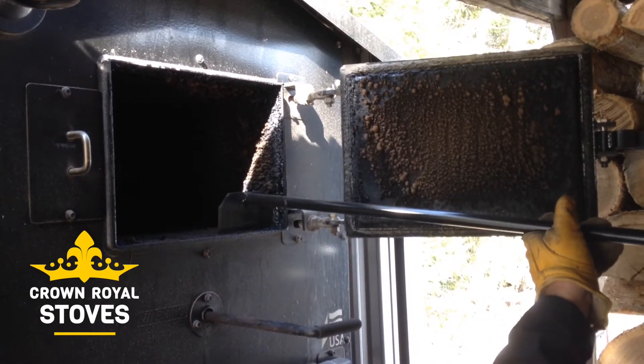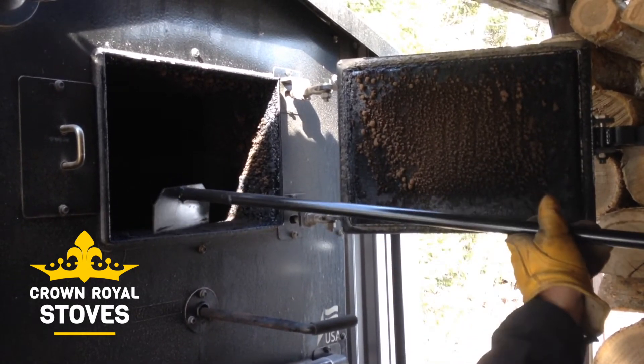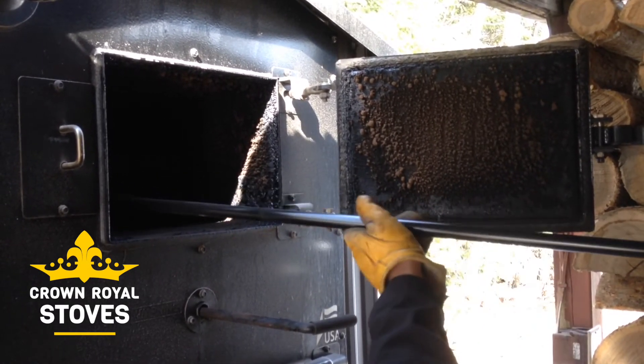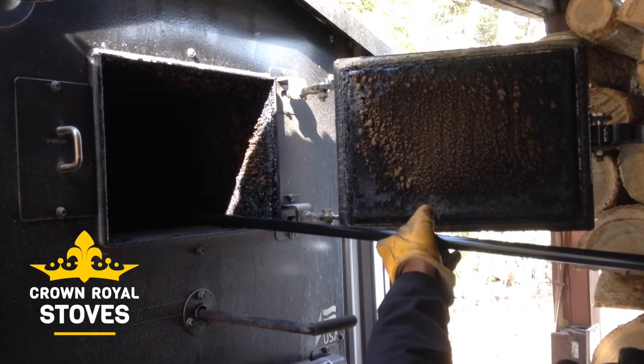The cleaner you keep this heat exchanger, the more efficient this boiler is going to run. After you've dropped it into the first pass, go ahead and clean the bottom side of the first heat exchanger.